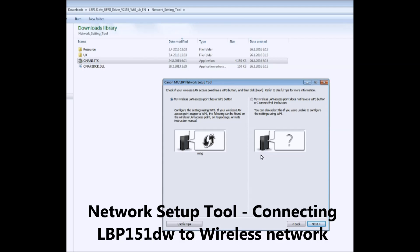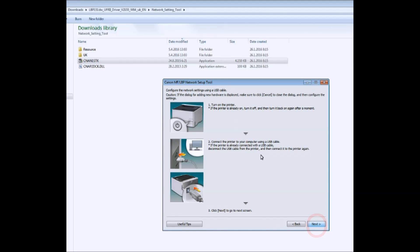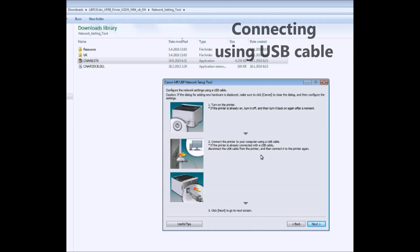Follow these steps to successfully set up this printer to your Wi-Fi network. At this step, you need to physically connect your printer with a USB cable.